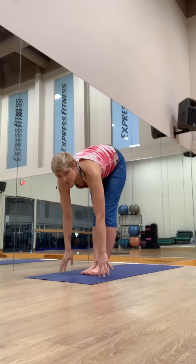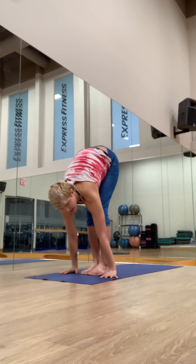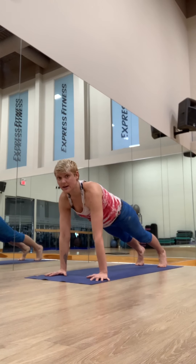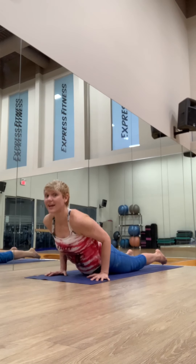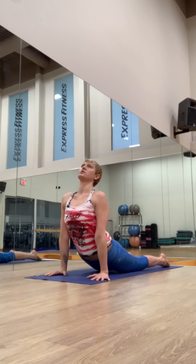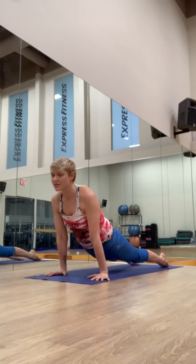Exhale, fold forward. Inhale, length up. Exhale, first one, take it easy, step back and lower chaturanga. Elbows over the wrists, strong core. Inhale, upward facing dog, open the chest, shoulders down, stretch the belly. Press to the tops of the feet.